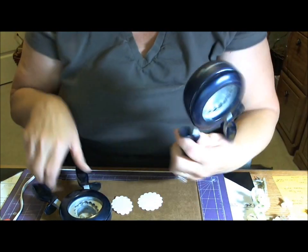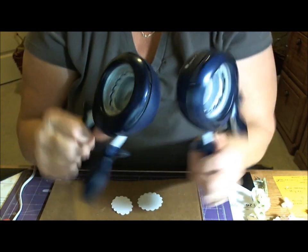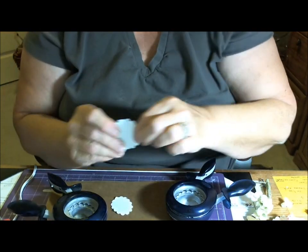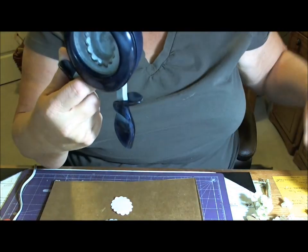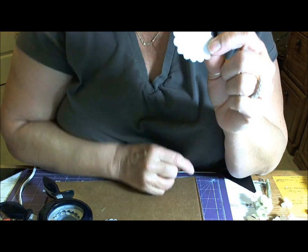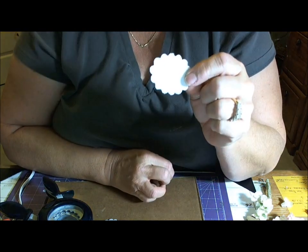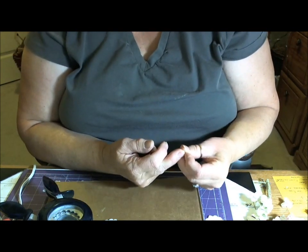I took two punches by Fiskars — both of these. I cut the round one for the base, and then I took this oval one, and I used anywhere from five to seven ovals, depending on how full I wanted the flower.